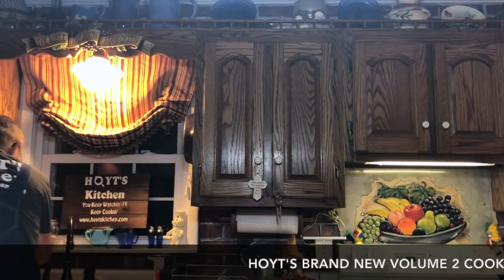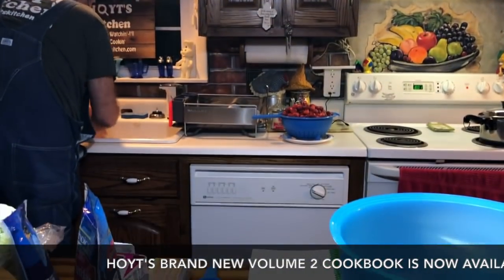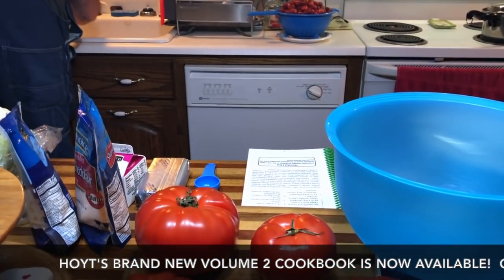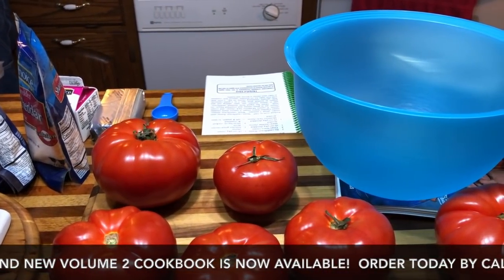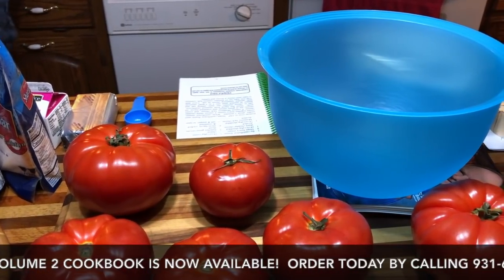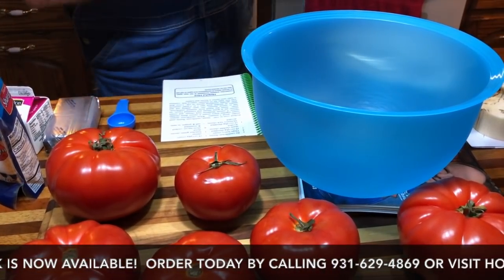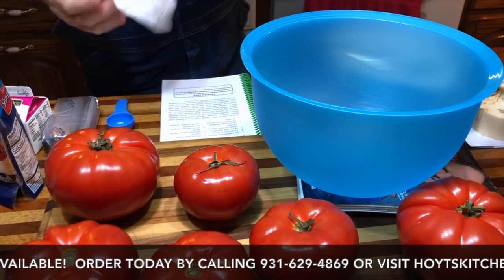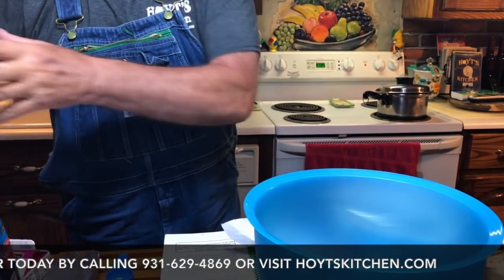Alright, first of all I'm going to wash my hands and get my hands good and clean now. It says two pounds of cauliflower florets, so we're going to go over here and wash your cauliflower and get it steaming.